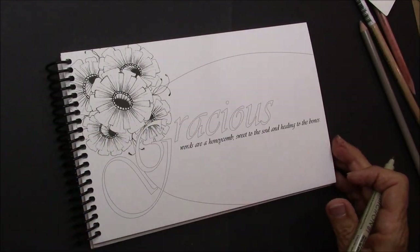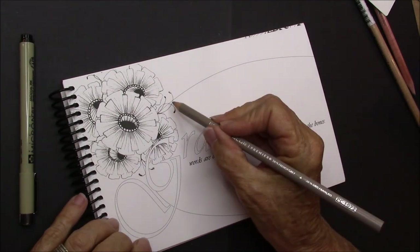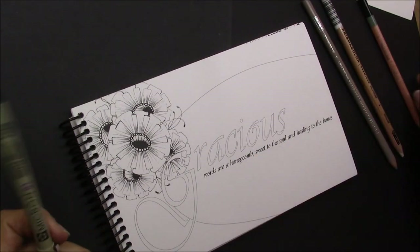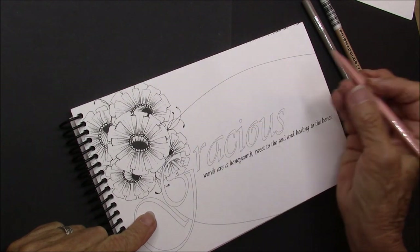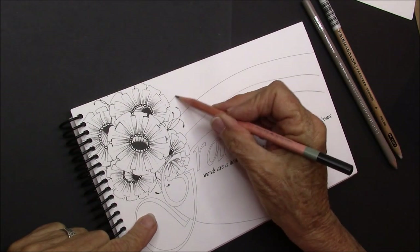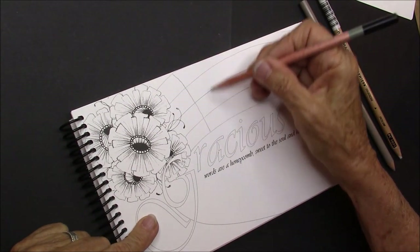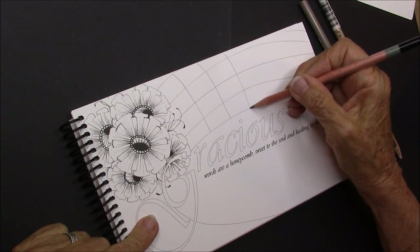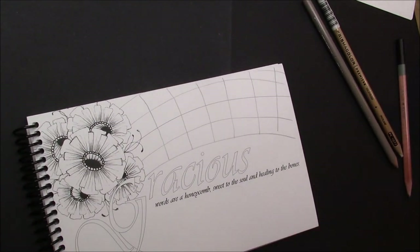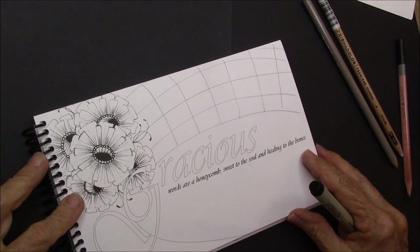We're going to be right here in the book. And we're going to use this line right here as part of our grid. You can either use a pencil if you're a little leery about what you're going to do. I'm going to just use a pencil and grid off. I'll use that line to kind of keep me going. So now I've gridded that off.